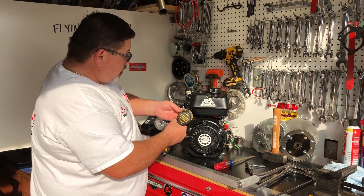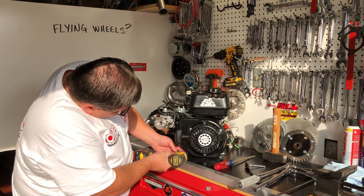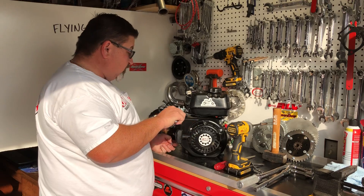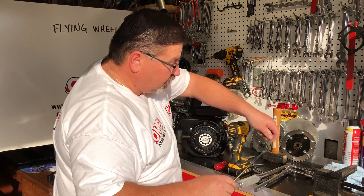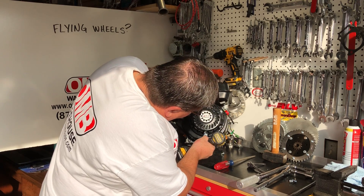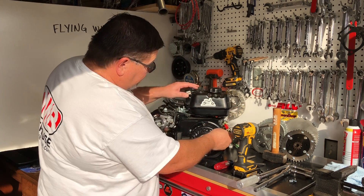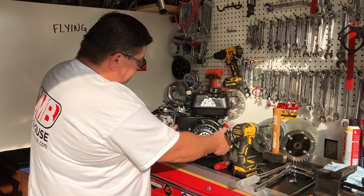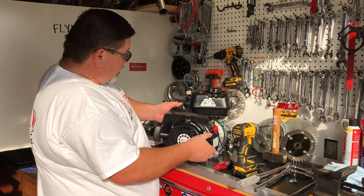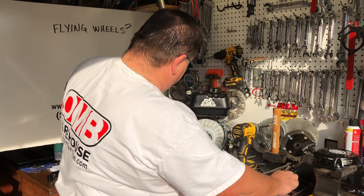I'm going to remove the four blower housing bolts. I also keep a magnet close by so I can fish out these bolts before I lose them. I've also disconnected the kill switch, and I'm just going to gently move this out — bringing the bottom end up first so the top notch clears the governor rods and everything. I'll set this off to the side and then we'll get started.